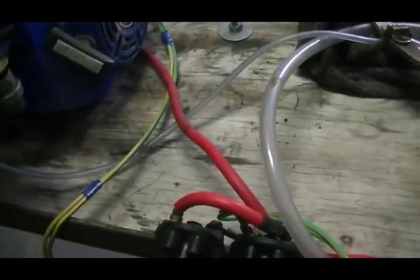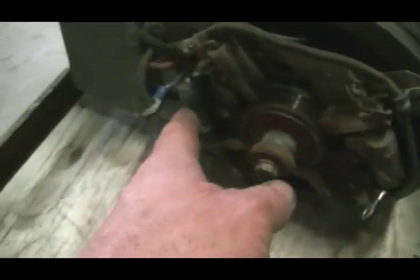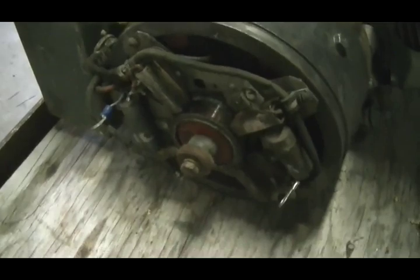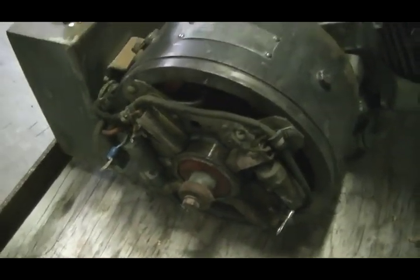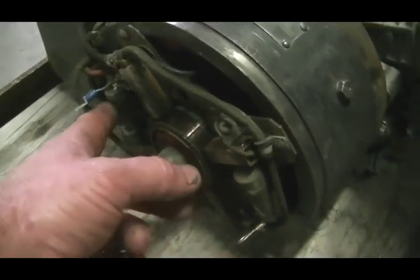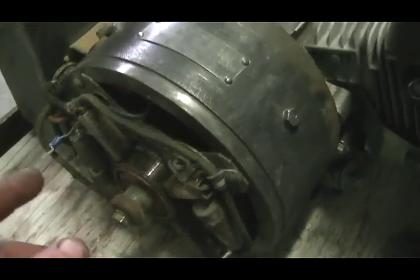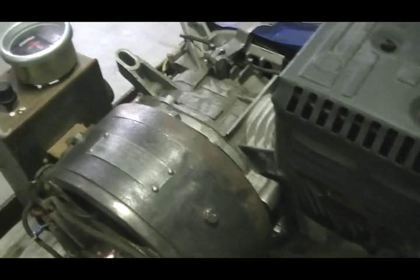We'll then fuel it back up and switch over to the hydrogen cell and time it again. One thing I have done with the generator is I've disconnected both of the condensers, and it seems to run better. I have absolutely no arcing at the brushes whatsoever now. It may have been just to smooth things out, so I might be getting even more high voltage pulses going through the cell than before.